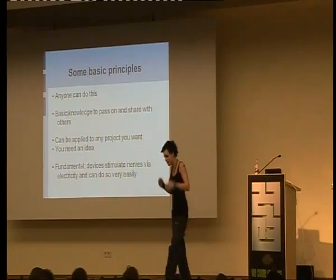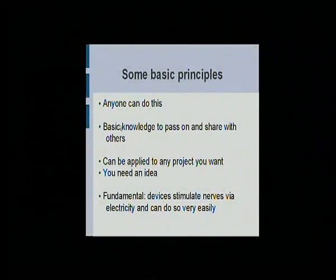Anyone can do this. This is just kitchen stuff — I used to sterilize things with Rachmaninoff vodka. I have some basic knowledge and some semi-intuitive principles to pass on, but in the main this is just a reminder that this exists. It can be applied to anything you want. Anything can be used to stimulate nerves, provided that it's subdermal and gives off the correct current. You can't really go wrong. You want a compass? Fine. You want a temperature sensor? Fine. Fundamentally, devices stimulate nerves — all they need to do is give off a current. Anything that gives off a current and is safe inside your body can be used as a subdermal device, given some pain.